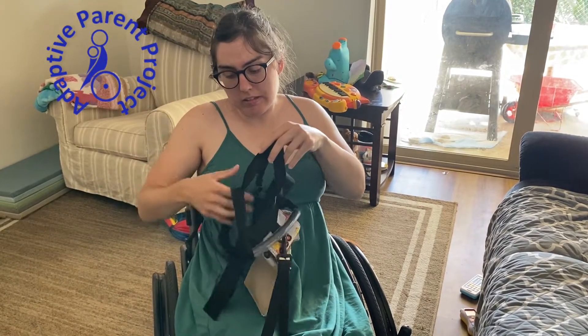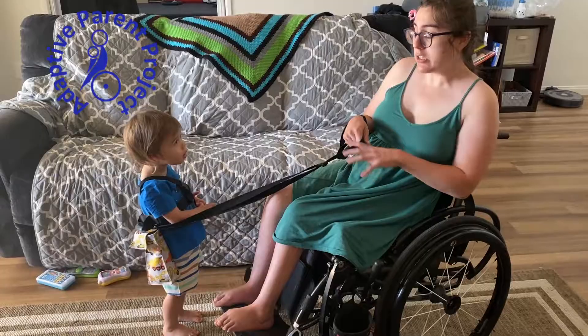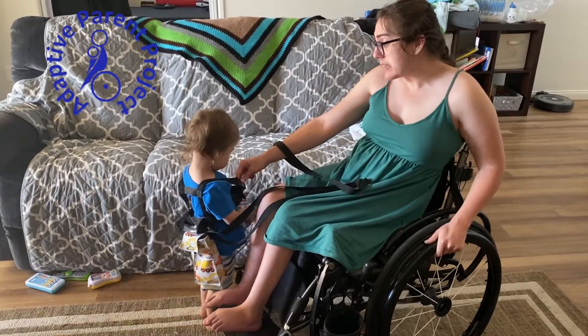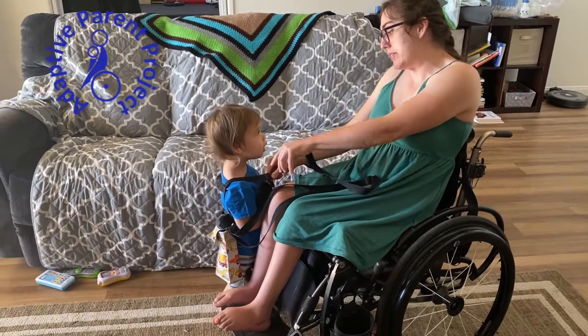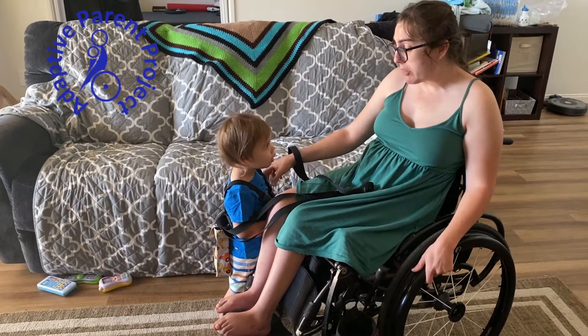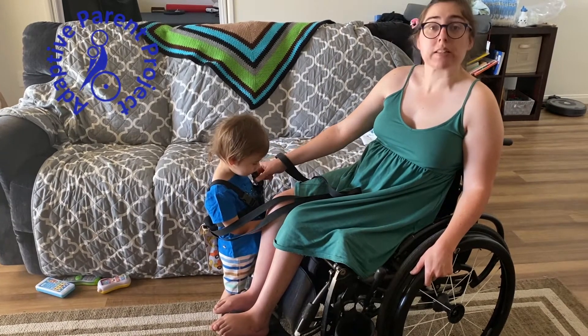This is the front and this is the back. This is Nolan's harness and as you can see it's a little bit big on him right now with this outfit. Usually he wears a jacket over it or something else, but the great thing about this is it clips in the front.